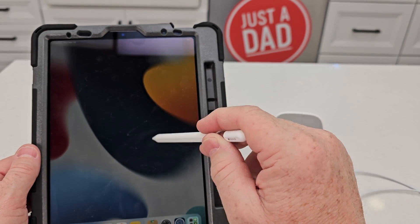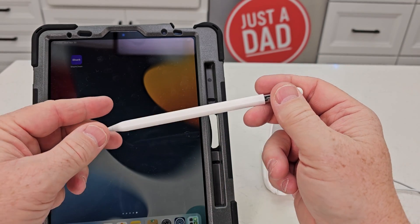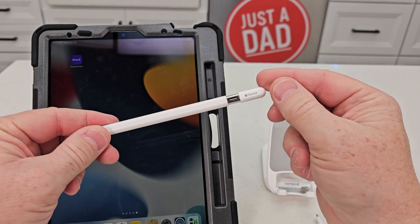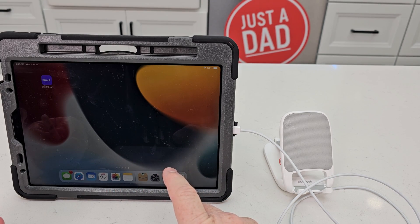Now it works really well. I can do anything I want with it, but I actually had no idea that you needed the latest software update. Once you have the latest update — and that update took about 10 minutes —